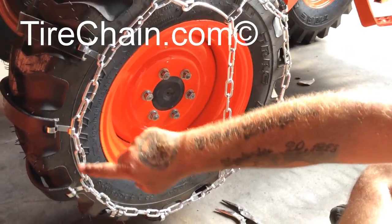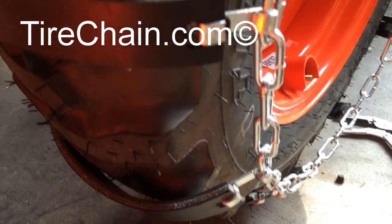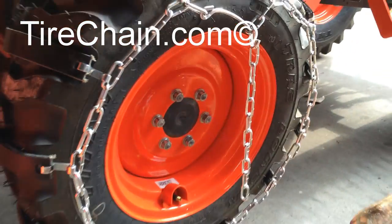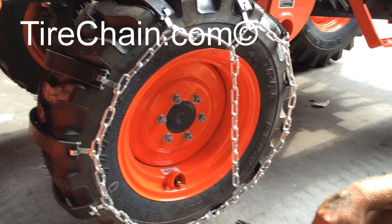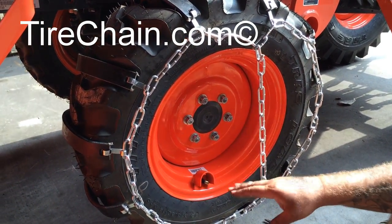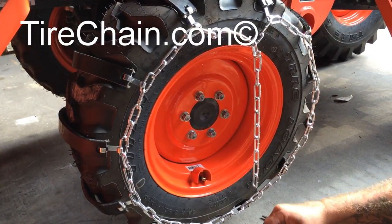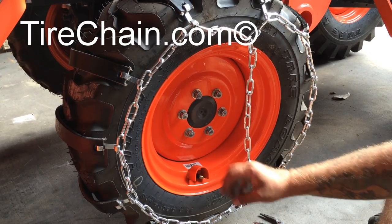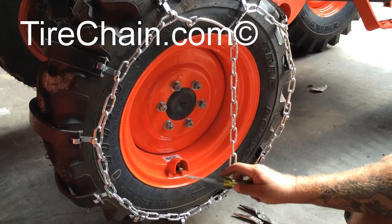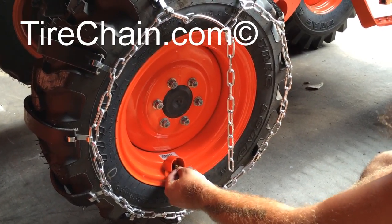As you can see on certain spots, the chain isn't laying properly — folded over and tight to the tire. What we recommend, and only on the rubber chain, is to deflate your tire a few pounds — not completely flat, just a few pounds — which can be easily done with your screwdriver or your fingernail.